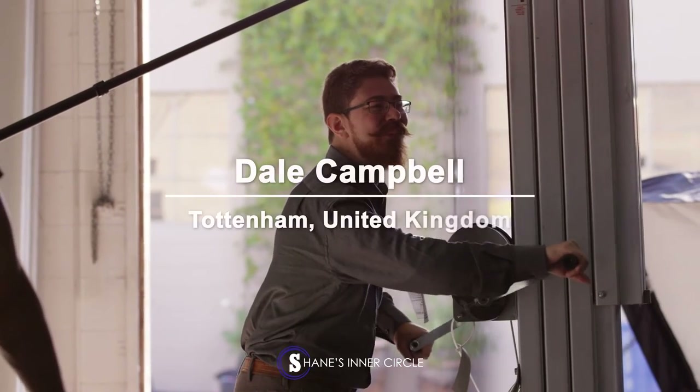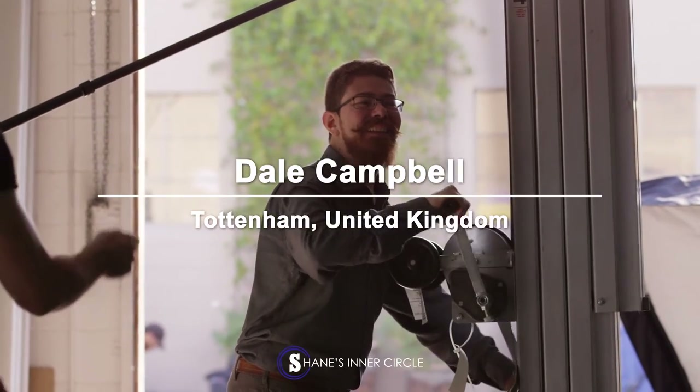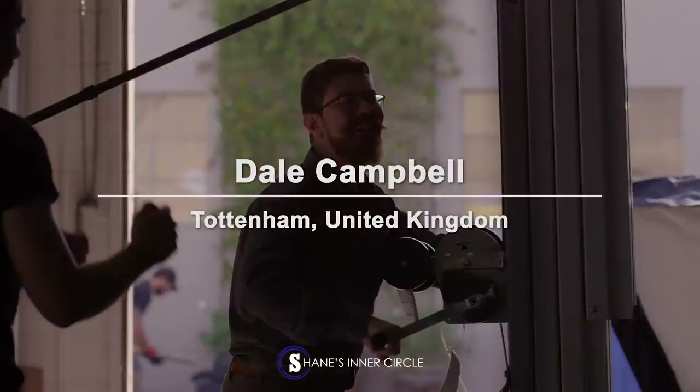I'm Dale Campbell, I'm from the UK, specifically from Cheltenham, which isn't London — it's a little bit further over towards Wales.